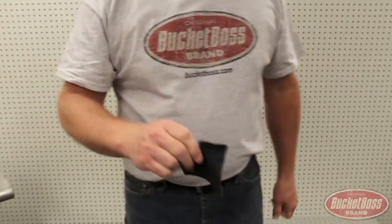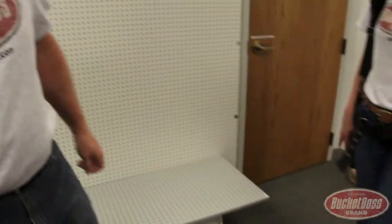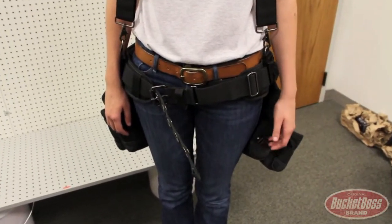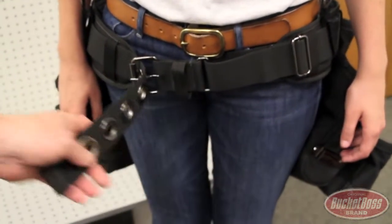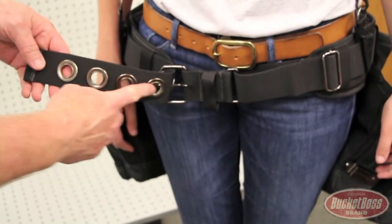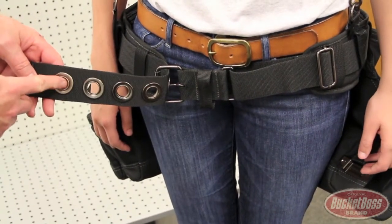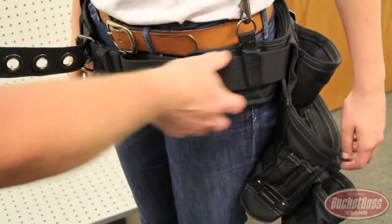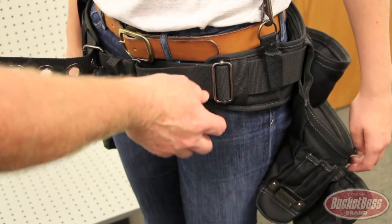So let's look at an application. Able Assistant Alley is modeling the new Bucket Boss Ballistic Suspension Rig. First off on the belt system, we've got Monster Grommets. There's five grommets that give you eight inches of adjustability,